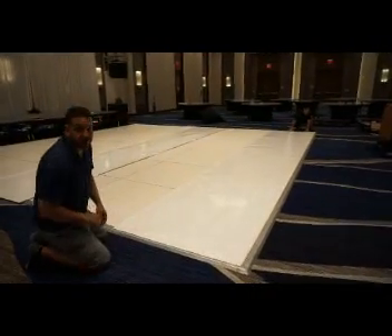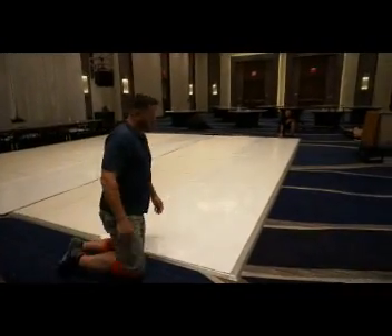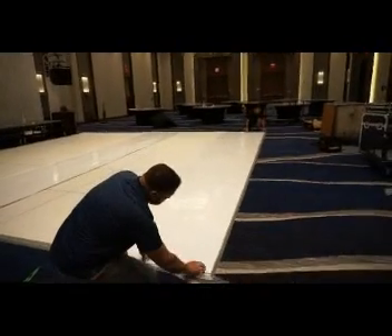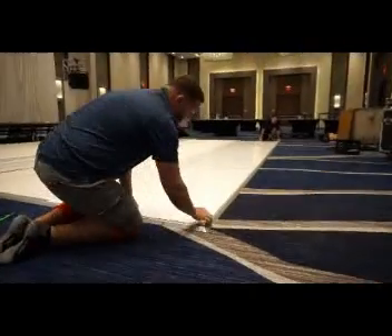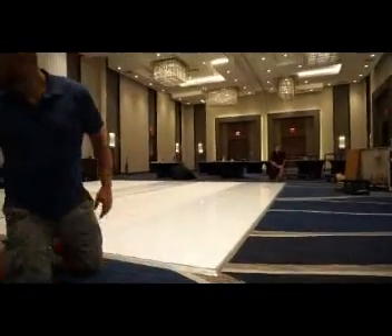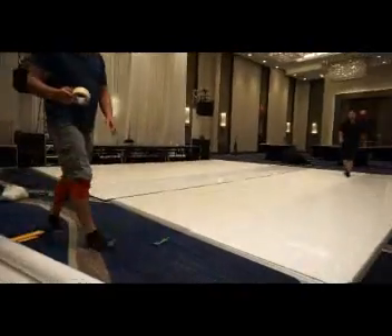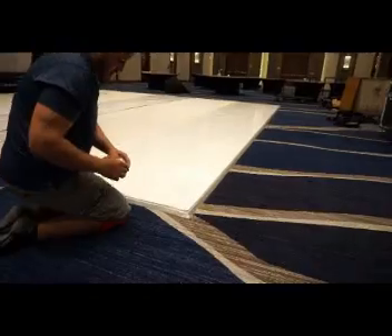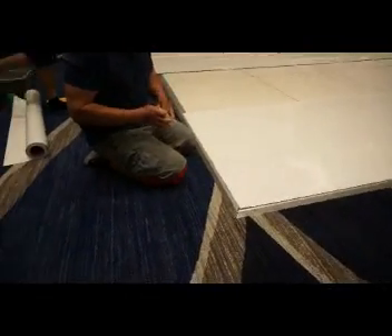When you're done cutting your pieces, you're going to start with the first piece on the edge. You want to go about an inch and a half to two inches over on the dance floor — that way you give it a little room to overlap. Then you're going to take some masking tape. You can get this in the paint section at Home Depot or Lowe's. We like to use a 2-inch roll of tape — it gives a little extra hold.